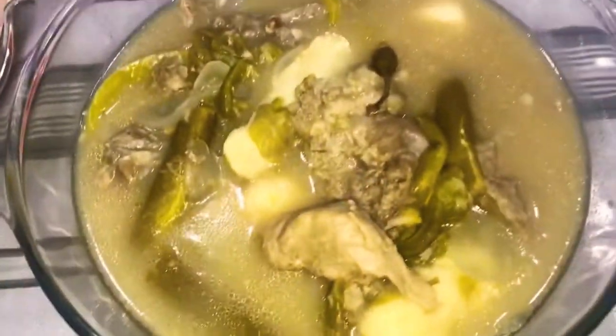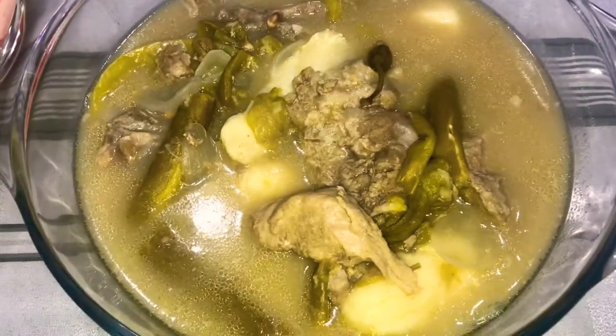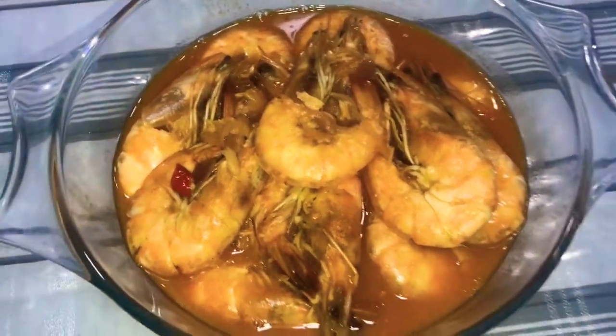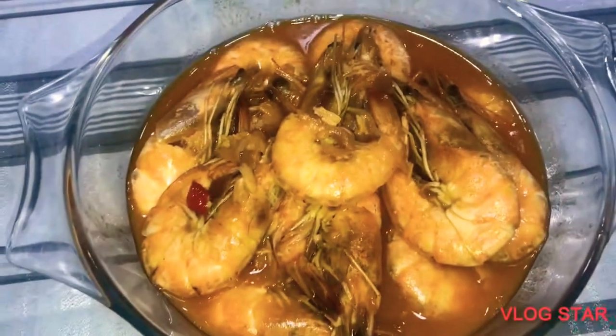And then, ang partner niya is yung sinigang na buto-buto ng baboy. So, parang sa soup natin. And then, ang dessert natin yung is watermelon. Okay. That's it. Bye guys!